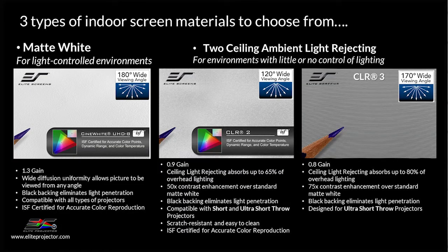For those who have rooms with more ambient light, a Mosik Go 360 system is also offered with two different ceiling light rejecting screens. The first is CLR2. This material rejects up to 65% of overhead lighting, giving you a massive boost in contrast compared to a white screen in a room with ambient light. This screen was developed for tabletop short throw or ultra short throw projectors. It is very durable with a scratch-resistant laminate coating, so it can even be utilized as a dry erase whiteboard. It is ISF certified because of its color accuracy. In fact, my reference whiteboard is equipped with CLR2.